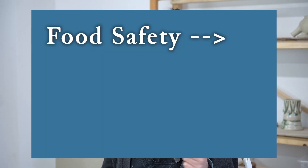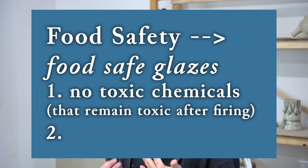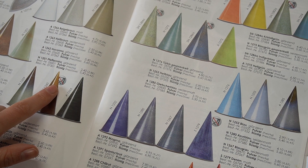Before I get into that, vitrification is not the only thing that contributes to food safety, microwave safety, and dishwasher safety. For food safety, your glazes also need to be food safe, meaning they do not contain any harmful materials such as lead, and that the glazes are chemically stable and won't leach into your food. If you're buying pre-made glazes, your glaze manufacturer will be able to tell you whether or not they are food safe. There's usually a symbol on the glaze that says it's food safe, but when in doubt, reach out to the glaze producer.